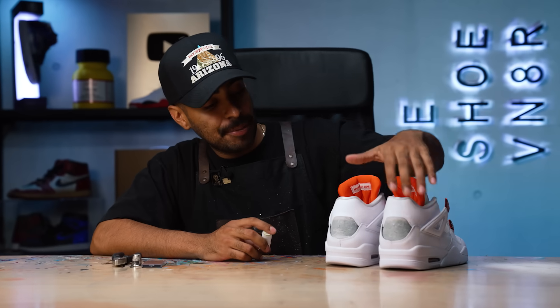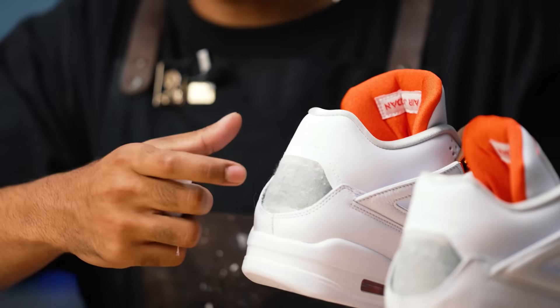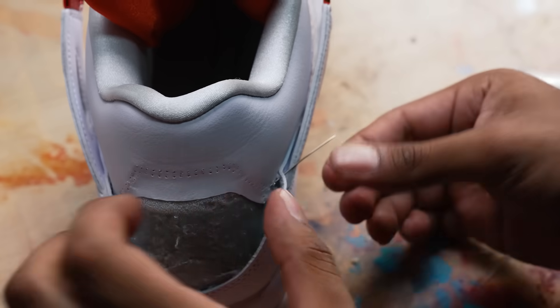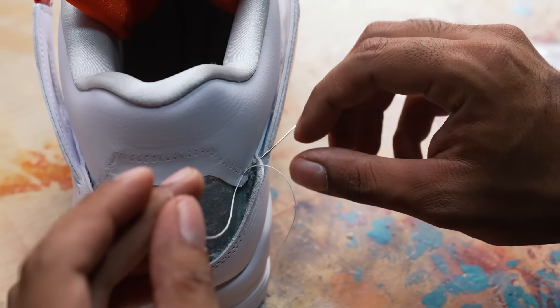Now we're back to the back tab area. When I removed the back tabs, all the old stitching came off from the white leather. We got to go in and replace that before we can add our new back tabs. For this, we're going to be using some white thread and a needle. It's going to be a very time-consuming step. We don't want it to look janky. The technique to adding the simulated stitching onto the leather seems complicated, but it's actually really easy and very time-consuming.